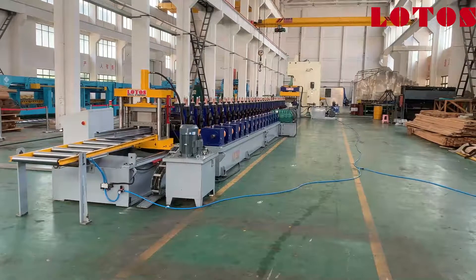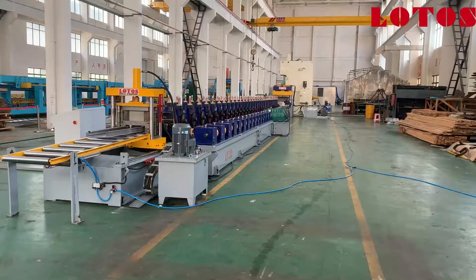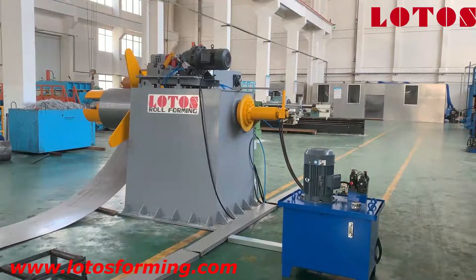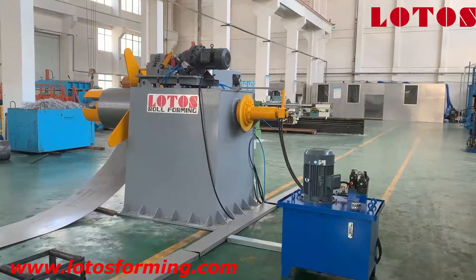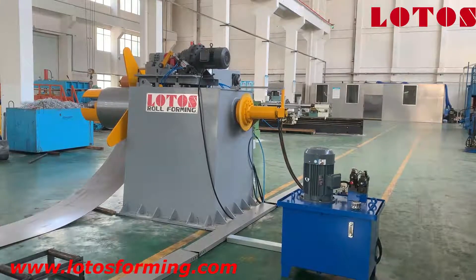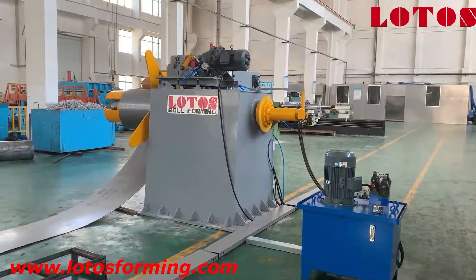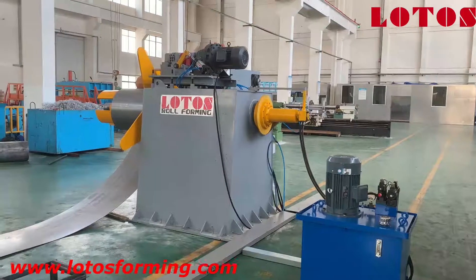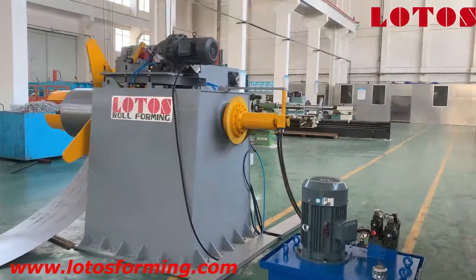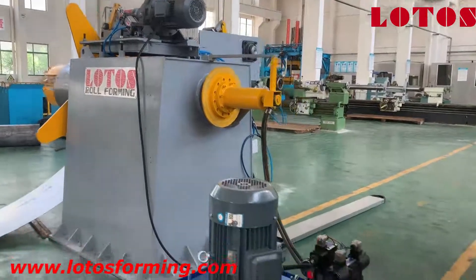Next I will introduce the production line part by part. Firstly let's start from the decoiler unit. The first part is our hydraulic decoiler. It is combined with a motor, hydraulic pump station, cantilever, and there is a special point on this decoiler — we combined it with a pneumatic disc brake unit. I will show you later.